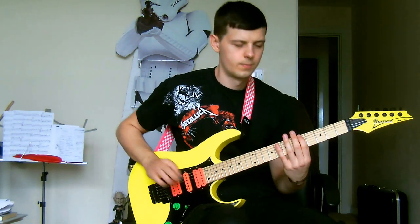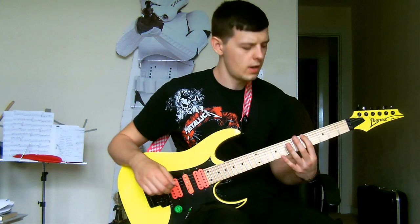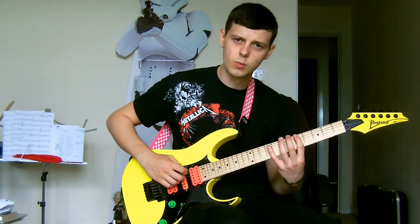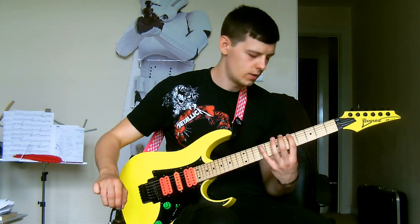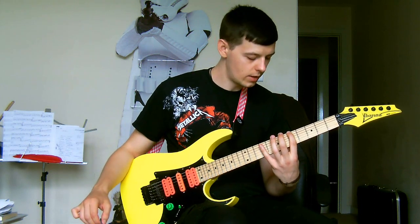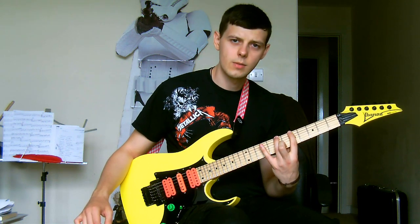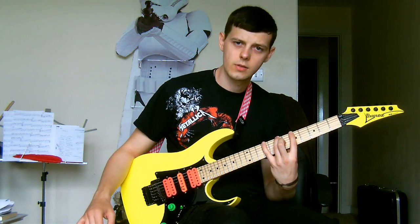Jumping straight in: we're on the 5th fret of your low E string for the root, and it's just one pick because the rest is legato — hammering on to the 7th fret of that same string, up to the 9th fret.